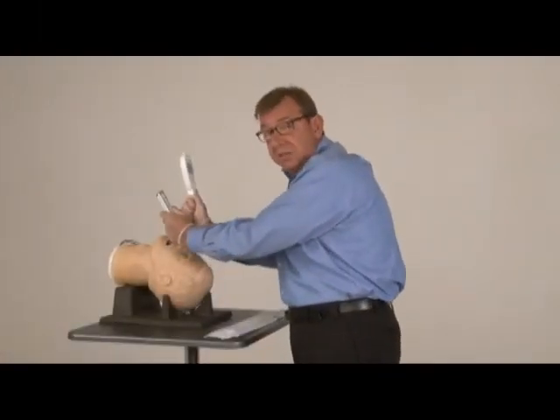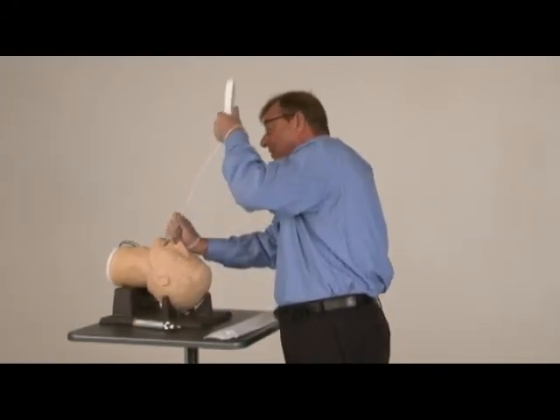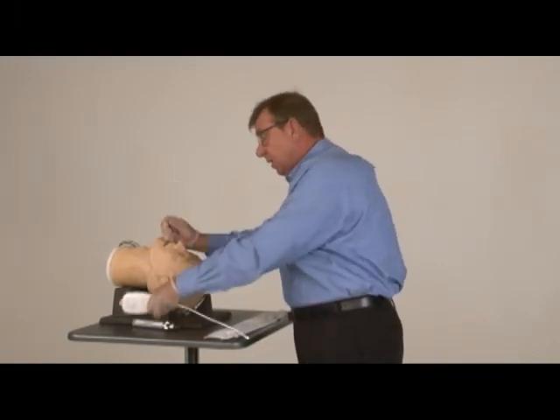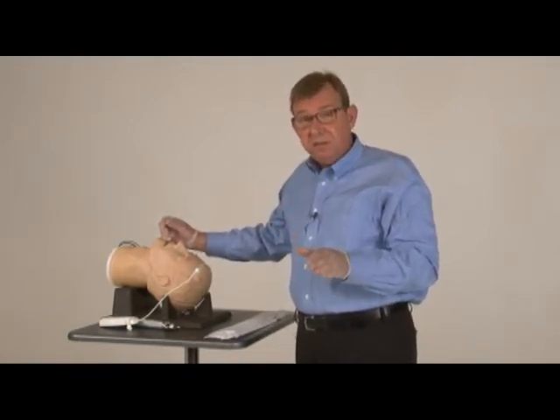Once you've seen the tube go through the cords, you remove the stylet, holding firmly onto the top of the ET tube connector so you neither lose your position or your connector. And then, of course, check it with your bag, auscultating both lung fields. And that's how simple and easy the ViewStick is to use.